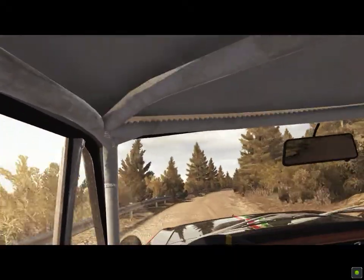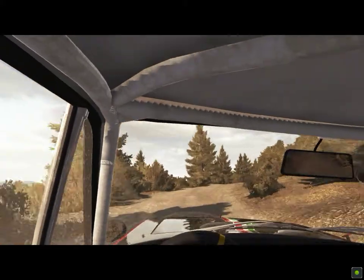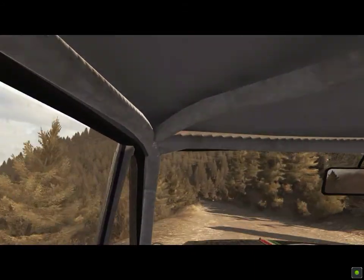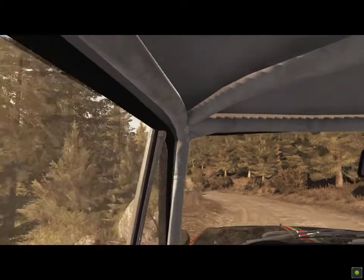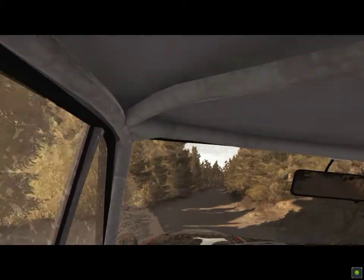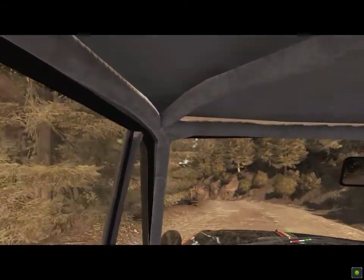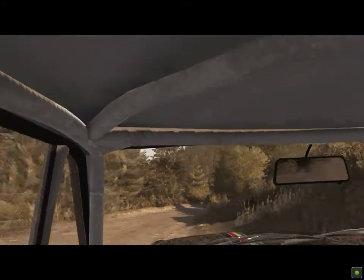Right 6 over bumps, 60, left 6, right 5 half long, 80 over 2 small jumps, into caution right 4 don't cut keep left over crest, 130, left 2 tights 1 don't cut 80, right 6, 60 and right 6, into right 3 long, and left 2 half long don't cut.